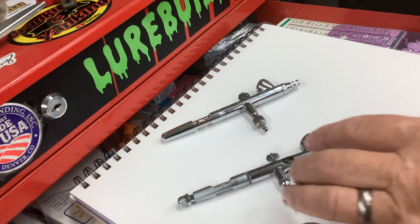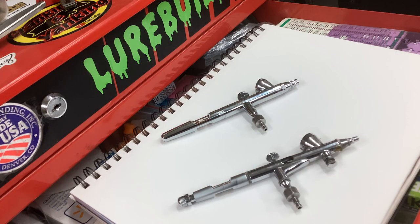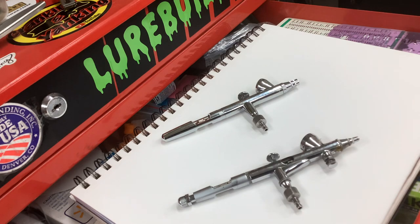They ain't built as much of a tank as this one, but they're built really well for a cheap airbrush. This airbrush is $140. So if you want to spend money, you can buy five of these and a bunch of needles for $140.